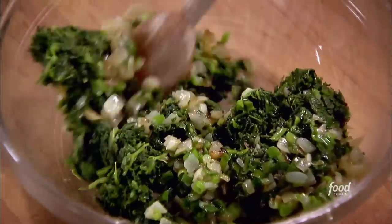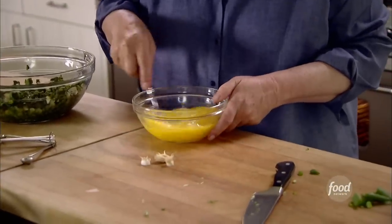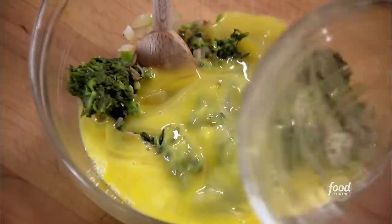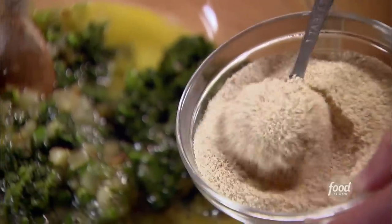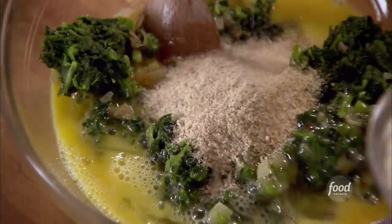Give that a little stir. Next is four eggs — just beat them lightly. This is what's going to bind it all together. Three tablespoons of dry breadcrumbs. In this case I actually use the store-bought dry breadcrumbs. You want them to absorb a little of the moisture from the spinach so the spanakopitas don't get watery.